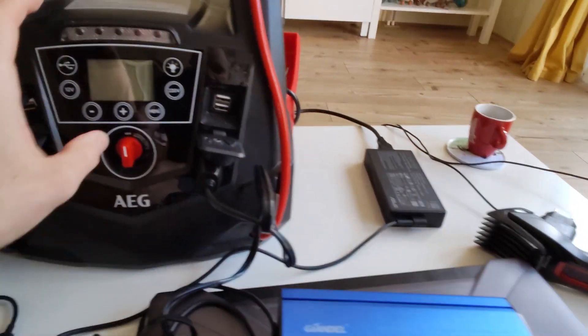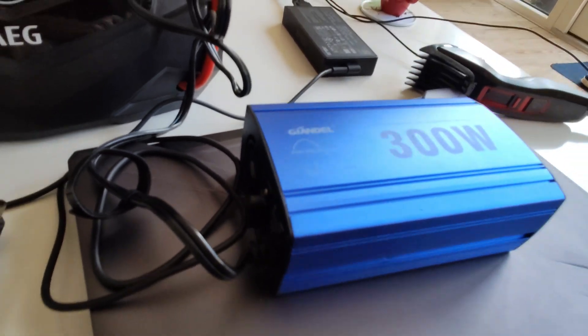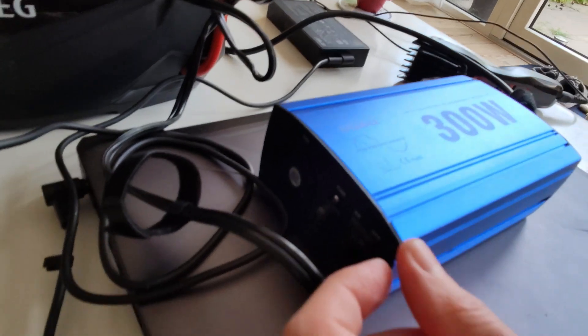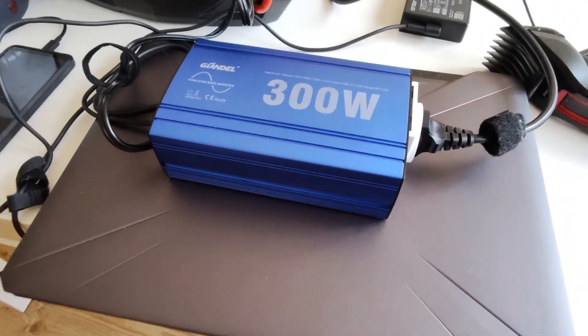I've connected the Giandel inverter and turned on the AEG jump starter, going to 12-volt mode. I then switch on the Giandel inverter and connect the laptop to it. Everything is powered on, the AEG is at 100%, and immediately the indicator light of my laptop goes on, signaling that it is working and actively charging.